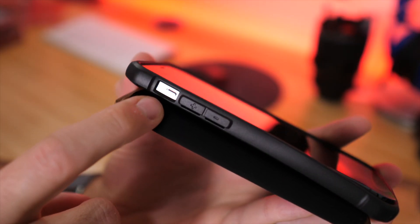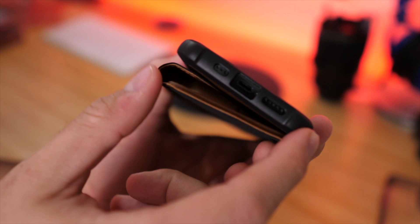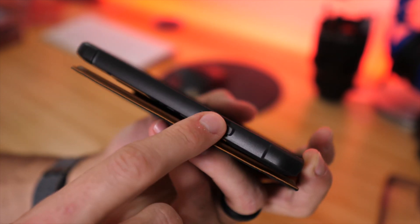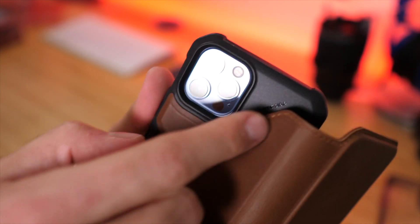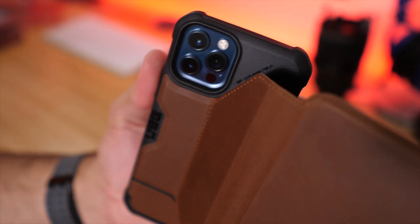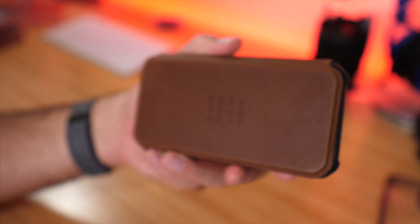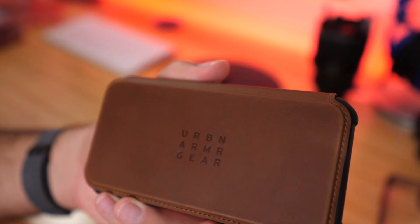On the side, there's a nice large opening for the mute switch, and the volume up and down buttons — you can feel the click really nicely. There are reinforced bumpers on the corners for extra drop protection, and a large opening for the lightning connector. The sleep and wake button click can still be felt through the case. On the back, there's a cutaway for the camera with no flash bounce-back. The UAG logo is on the front with real stitching — not fake.